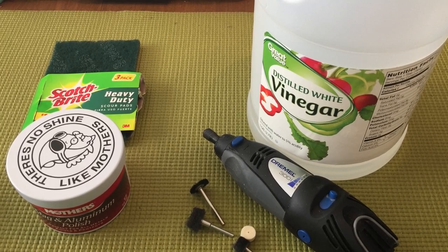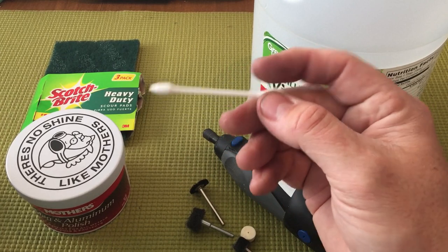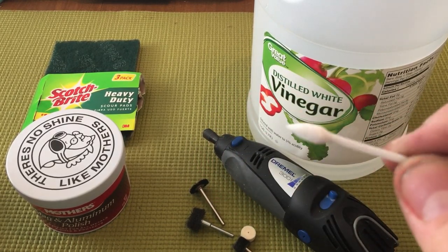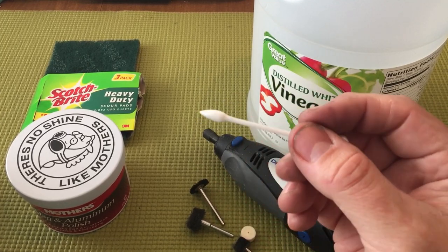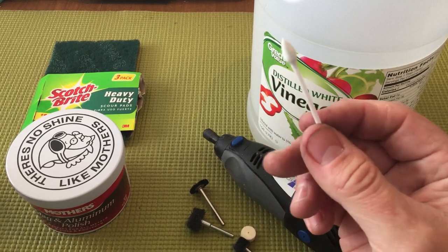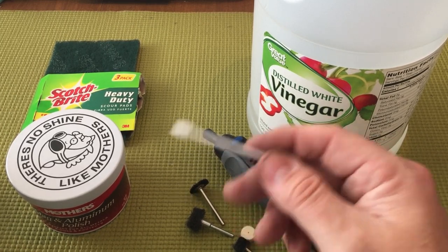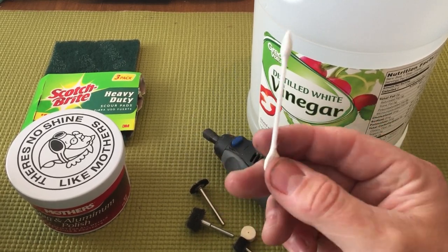I'd also recommend, just to make things easier for the detail work, these cosmetic Q-tips found in the makeup aisle at Walmart. They have a teardrop end with a decent point and a flat paddle on the other side. These are fantastic for any kind of detail work on your gun — whether it's detail cleaning, color fills on engraving where you need acetone, or this kind of project where you're trying to remove finish from tight nooks and crannies.